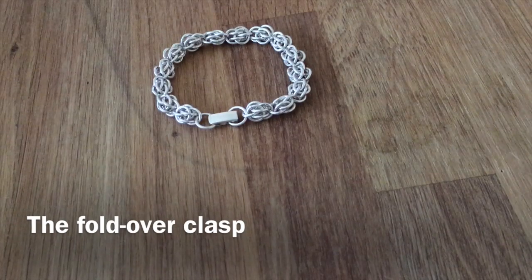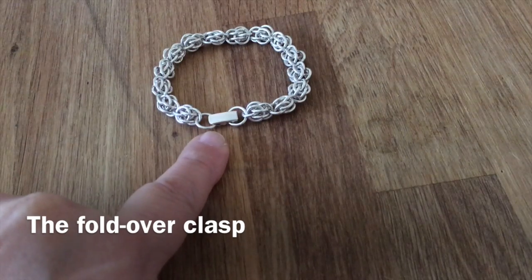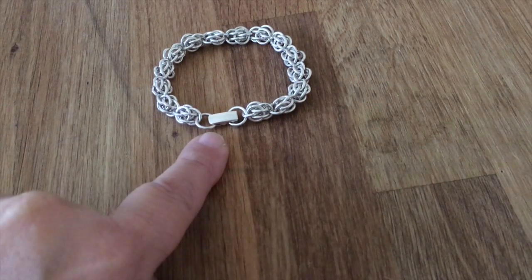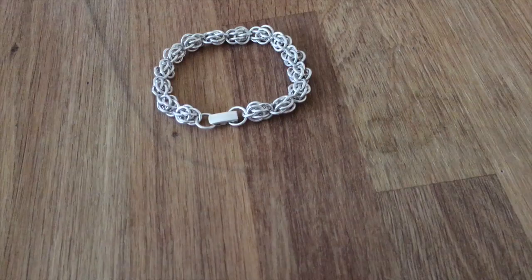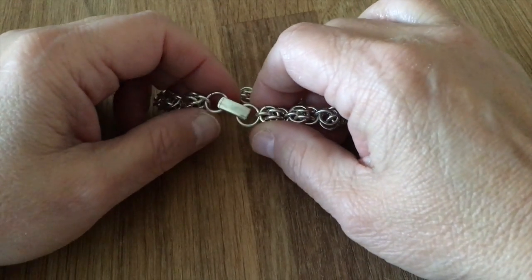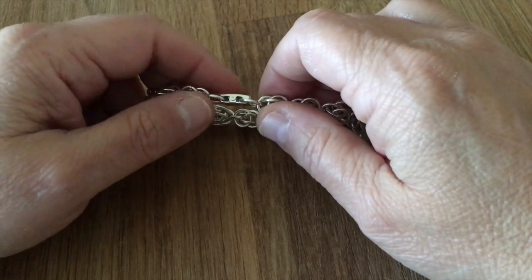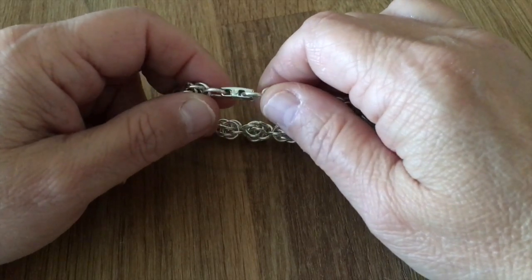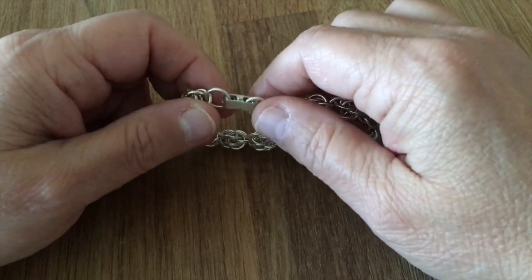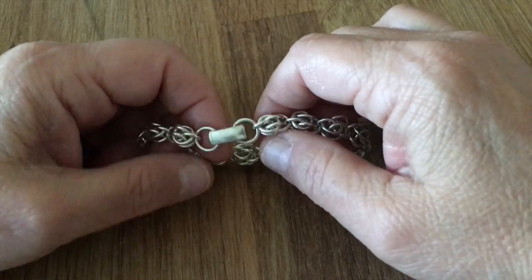Hello, this is Patricia from Invincible Art and I'd like to talk to you about the fold-over clasp. I think it is not very well known because it doesn't go with every design, but when it does I like to use it a lot because it is secure and very easy to put on by yourself.